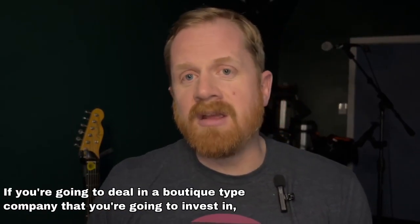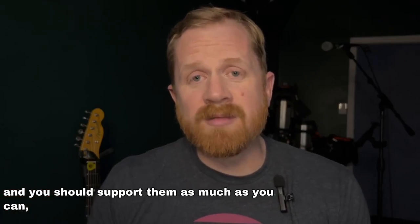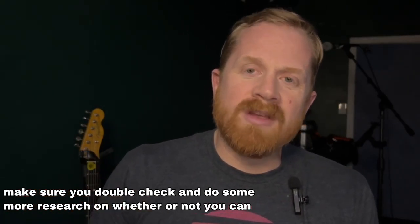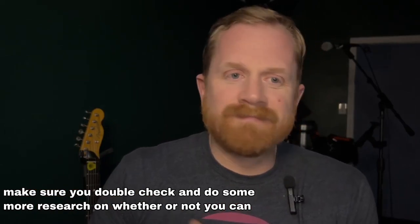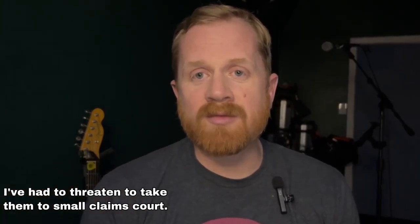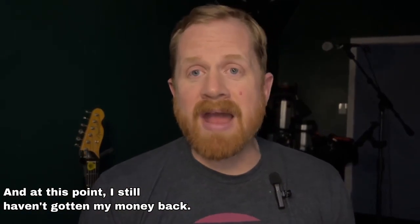So what's the bottom line? If you're going to deal with a boutique-type company that you're going to invest in — and you should support them as much as you can — make sure you double-check and do some research on whether you can get your stuff taken care of. Can you get refunds? Is there a history of problems with communication? Is there transparency, or does it seem like something's wrong? At this point I've had to threaten to take them to small claims court, and I still haven't gotten my money back.